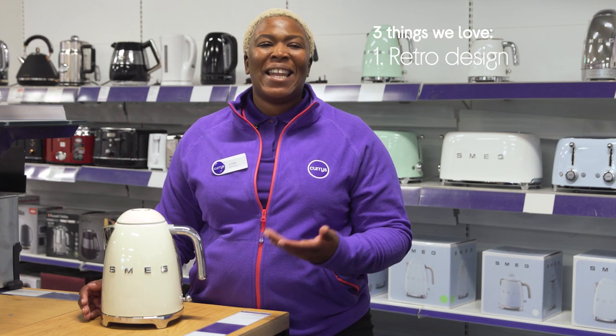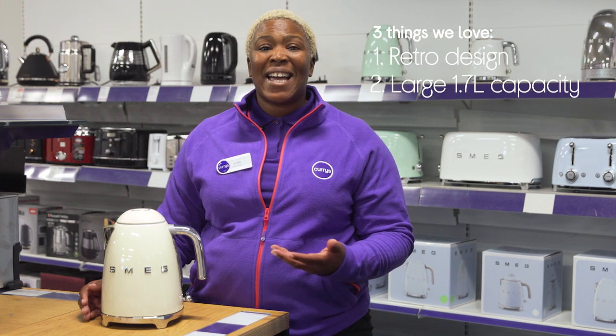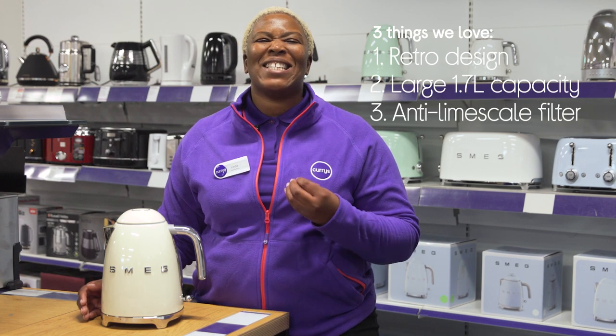Hey, it's Linda, and here are three things we love about this Smag kettle. It brings timeless design to your kitchen's worktop, lets you make drinks for all of your guests, and it makes sure every hot drink tastes its very best.